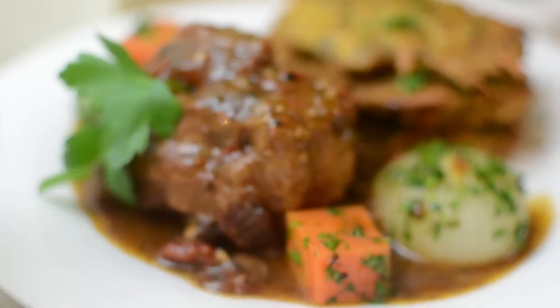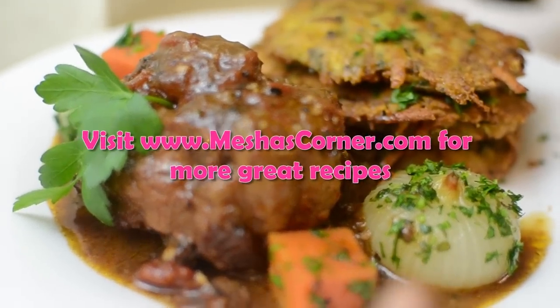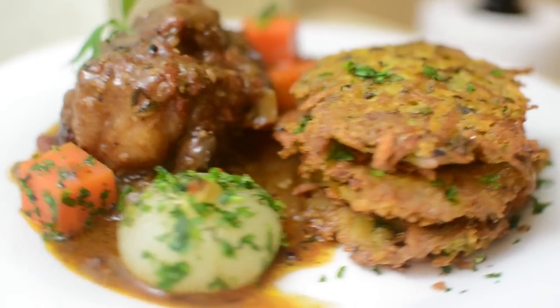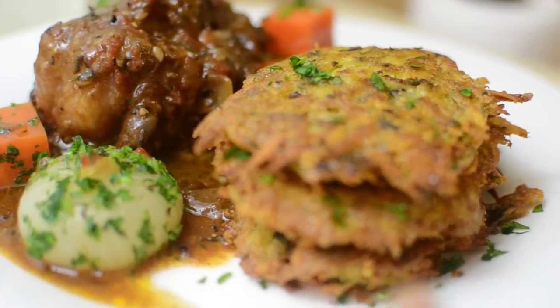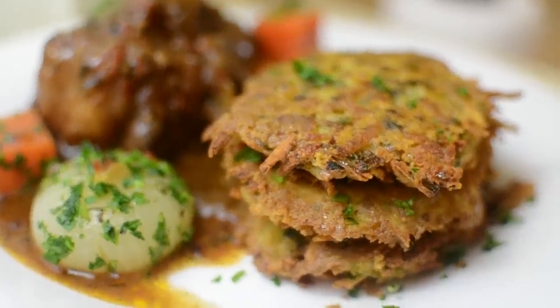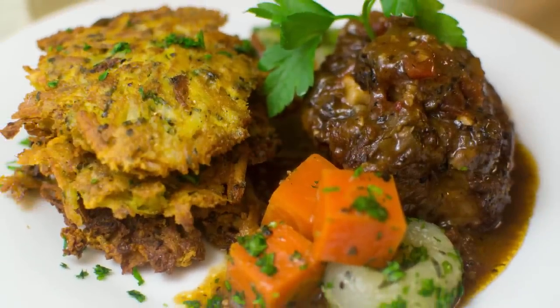This is what my oxtails look like right here. I have the carrot and onion we did earlier, and these are the potato cakes — super crispy and delicious. I hope you guys enjoyed watching me make this recipe and I'll see you guys next time on video number two. Bye!